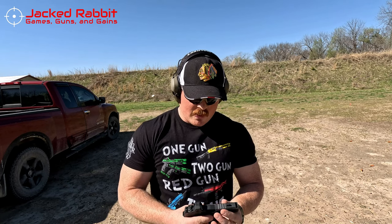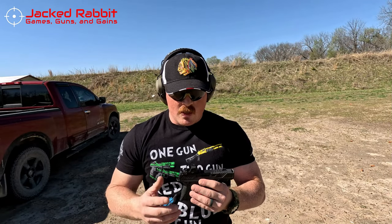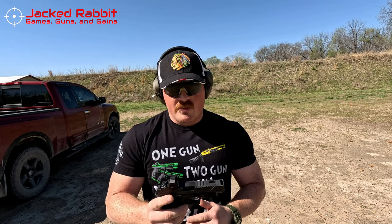Now fast forward — we're going to be doing a review on the CR920P, their compensated version of the CR920, and I'm going to be running a Swamp Fox Sentinel 2 on there today. This is a micro carry pistol coming in at right about 20 ounces, with a barrel length of about 3.75 inches. It's a quarter inch shorter than your Glock 19, so it's pretty comparable to a Glock 43 without the comp.